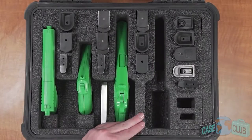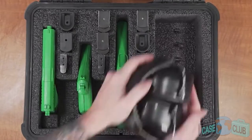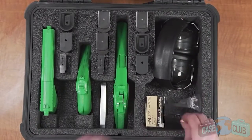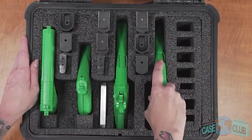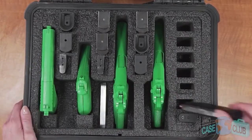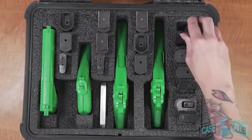The foam also features a removable pistol module. The fourth pistol spot can be removed and the foam converted to a three-pistol and accessory foam set. This innovative design will give you the flexibility needed for a variety of different situations. The pistol module can be removed for additional storage or put back in for additional pistol and magazine capacity.